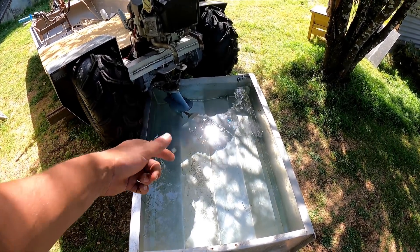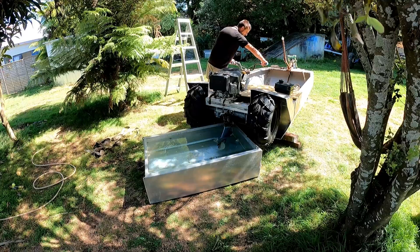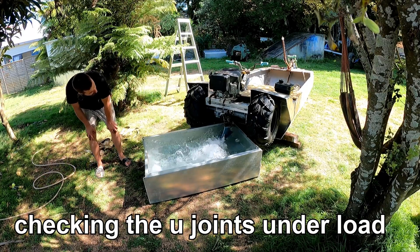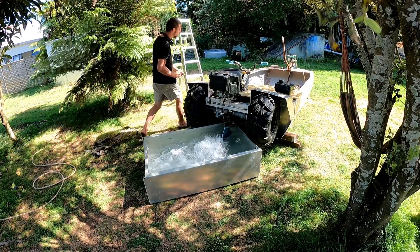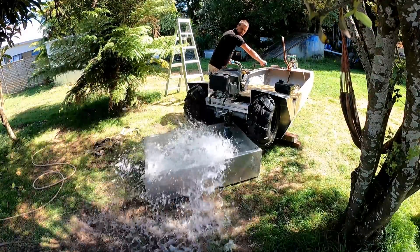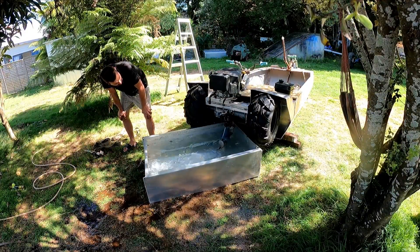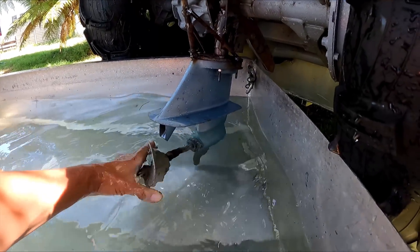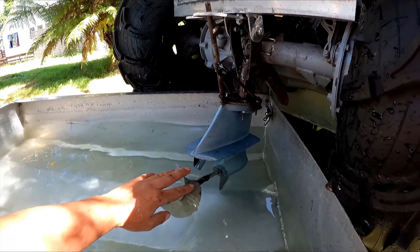We've got a section of the modular boat full of water. That prop is actually right underwater, so let's fire up and see what happens. Uh-oh — I think we might have stripped the gearbox. Oh no. It moved a bit of water before it did though — I think it was going to work.